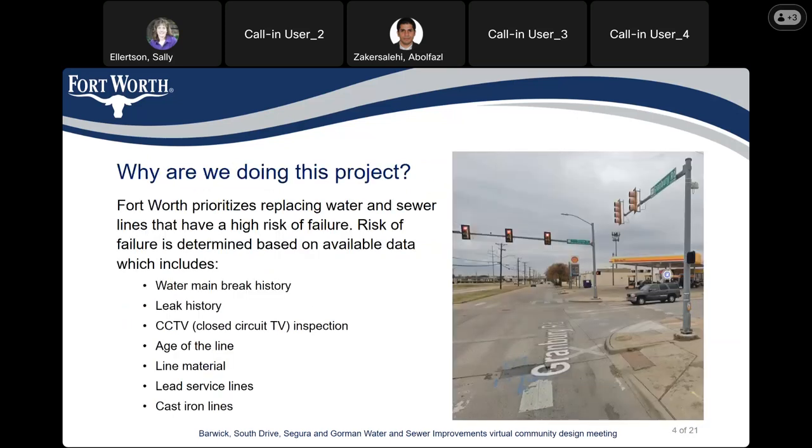So why are we doing this project? The City of Fort Worth prioritizes replacing water and sewer lines that have a high risk of failure. We assess the risk of failure based on available data, which includes the water main break history, leak history, CCTV camera inspection, age of the line, material the line was built from, lead service lines, and cast iron lines.